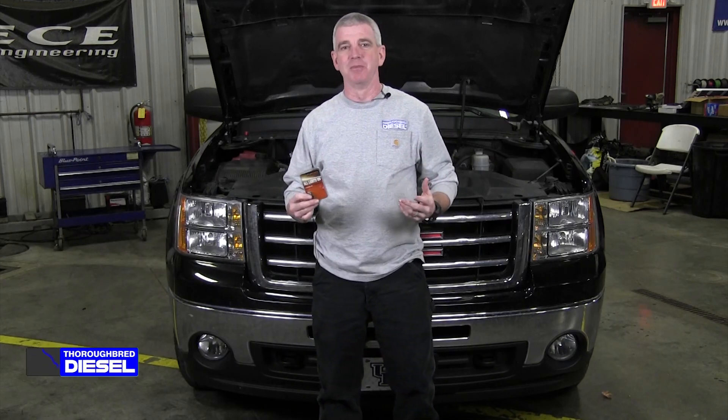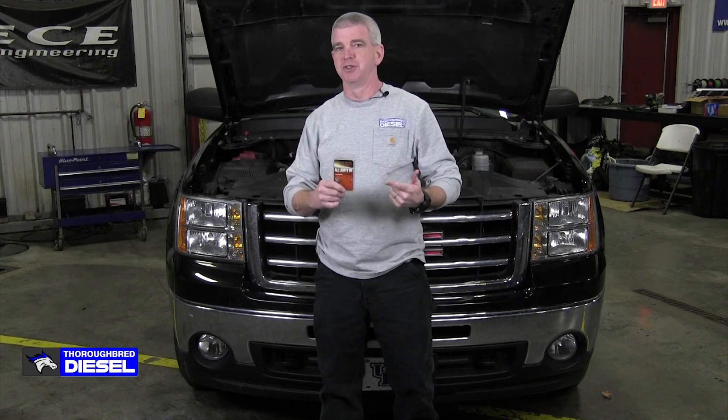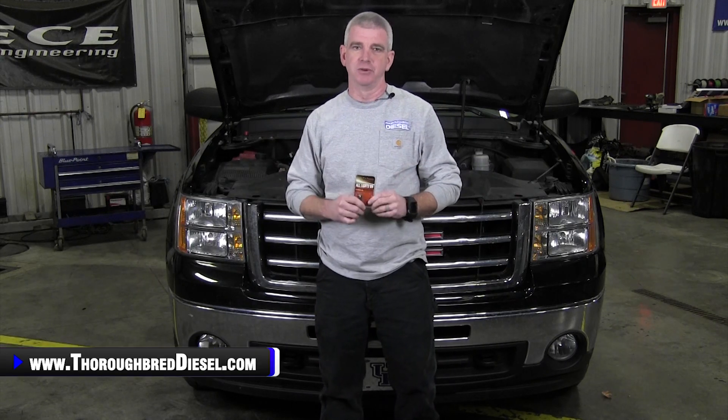Hi, I'm Wade from Thoroughbred Diesel, and today we're going to be installing Fleece Performance's new all lights on module for the 2007 and a half and up vehicles.